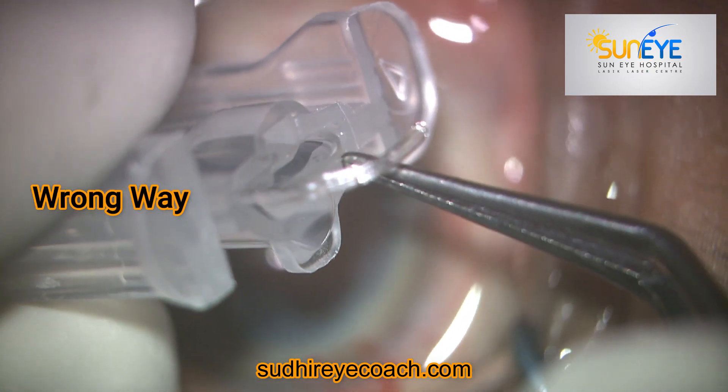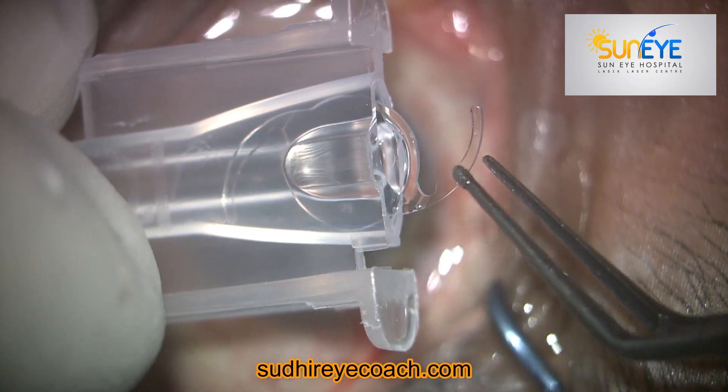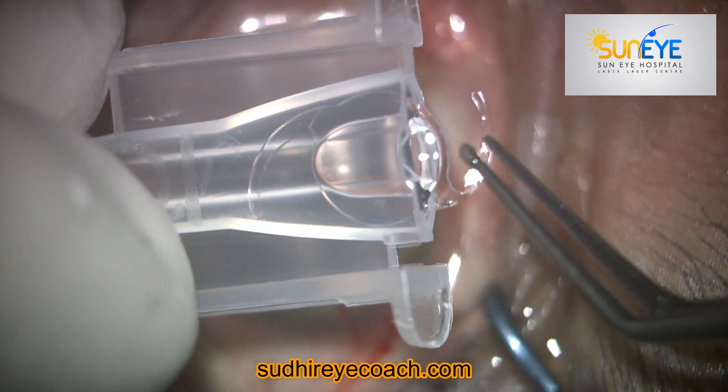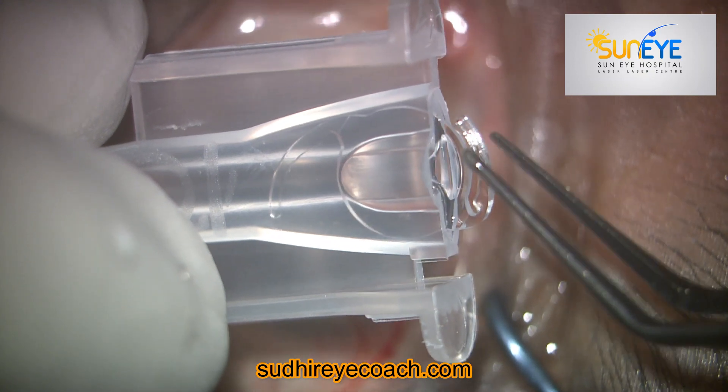For biometry and power calculation, you can use the same approach you are already using for Tecnis IOL implantation — nothing changes in the way you perform the biometry.